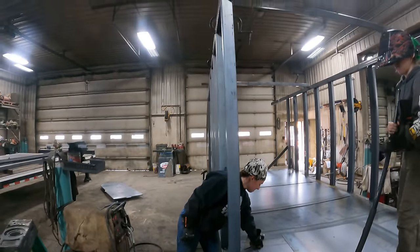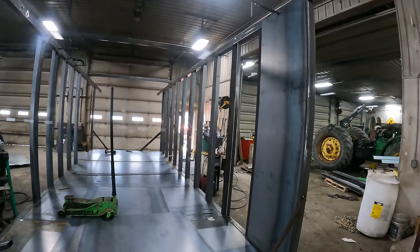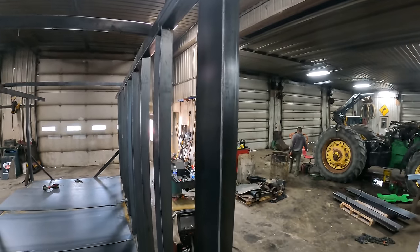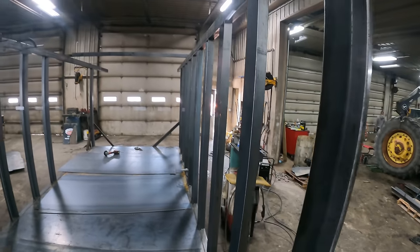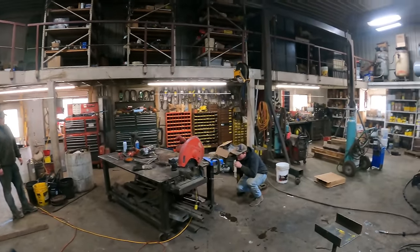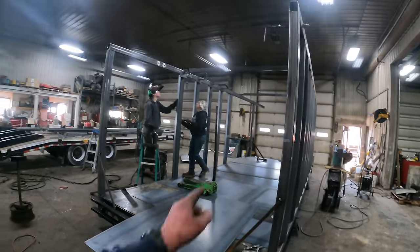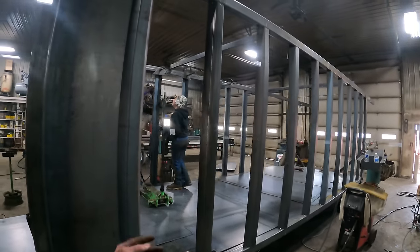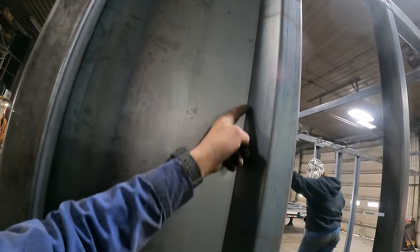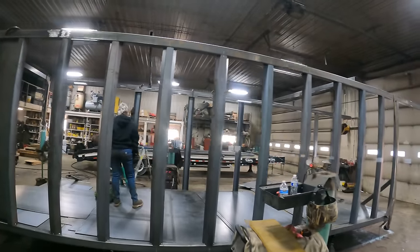We tack weld the top first, then get the bottom squared up and move on to the next one. We end up using a quarter-inch wide unit for the post for the tailgate because we run the tailgate cylinder from there. Once we get the rest of the posts up, we can start slapping sheets up — put the sheets up on both sides, push one side against the other, then run down through and tack weld the sheets to the posts, moving from one end to the other.